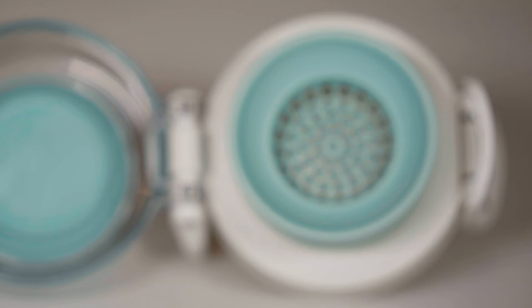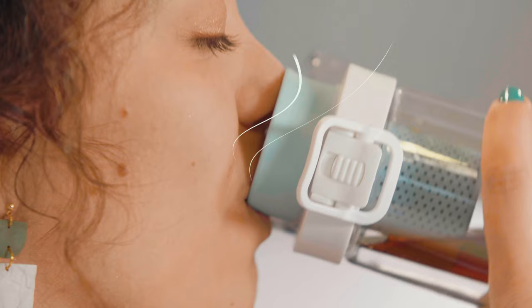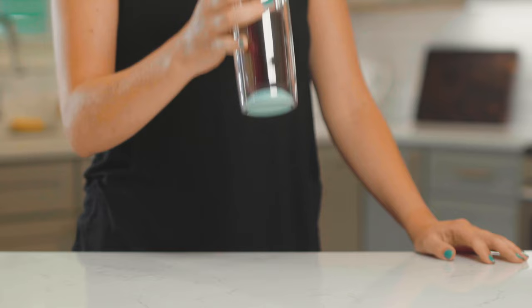Now you are ready to enjoy your tea. Our patented multi-sensory design enhances the flavor of your tea through chemo sensation by allowing you to smell and taste your tea at the same time. If your tea isn't strong enough, simply close the lid and flip it back upside down to steep until you reach the right taste.